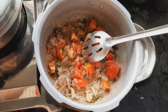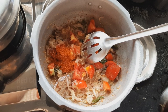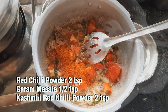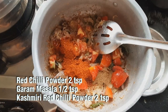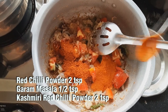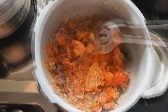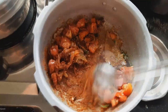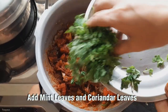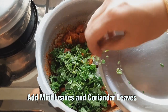Let's cook through this process. Add 2 thakali and 2 spoons of red chili powder. Add 1 spoon of garam masala, 2 spoons of Kashmiri red chili powder. Add a little bit of pudina for taste.